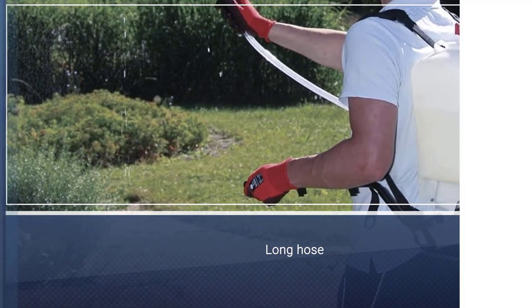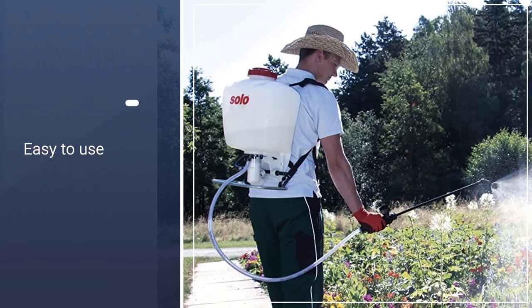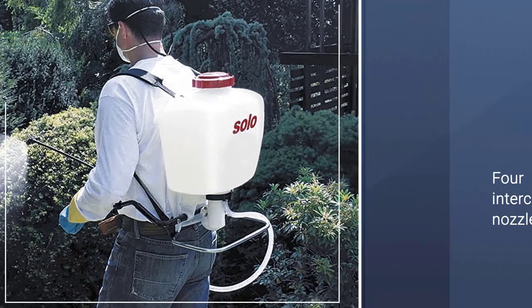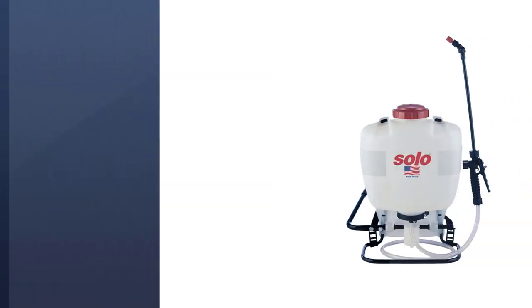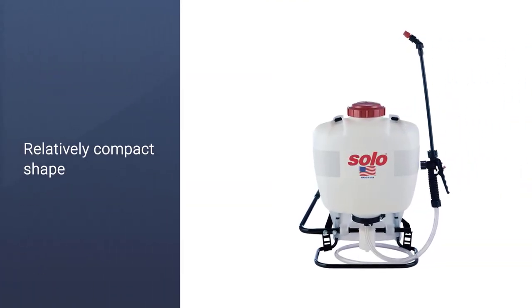The sprayer itself comes with four different nozzles: one that creates a hollow cone, one that's a broader spray, a third nozzle for powerful jets of water, and a fourth manually adjustable attachment. The included hose stretches up to 48 inches in length, using translucent materials to make identifying leaks and pressure drops much easier.